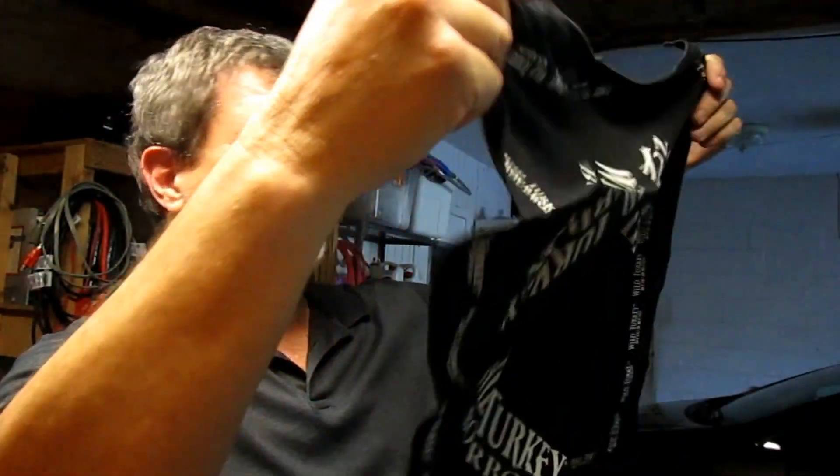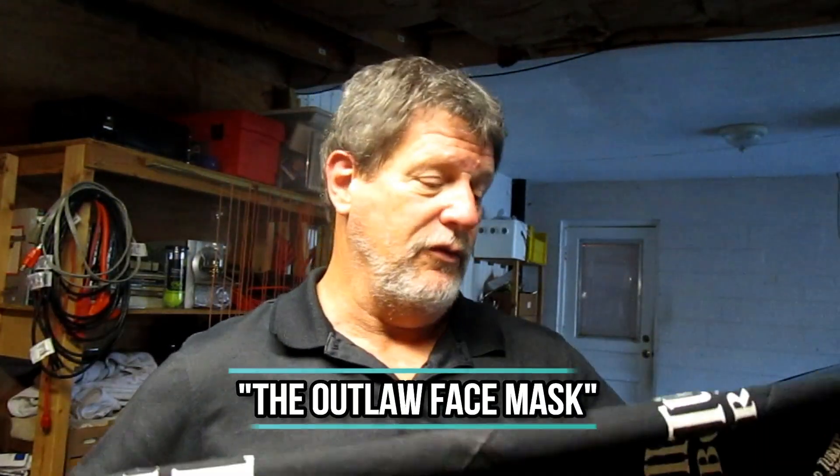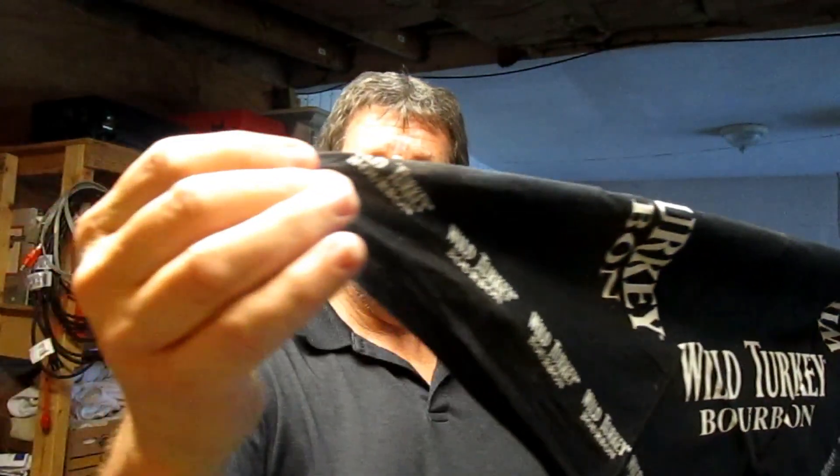Now let's go on to face mask number two. This is the one that I really like — you're going to like it too. This is one of my favorite designs. We're just going to take a square scarf — this one happens to be a Wild Turkey Bourbon scarf. You're just going to unfold your square scarf and fold it diagonally. I call this the gangster. You're just going to fold it diagonally, just like that, put it over your face and tie a knot in the back, just like the old cowboys did.